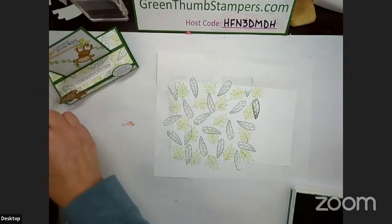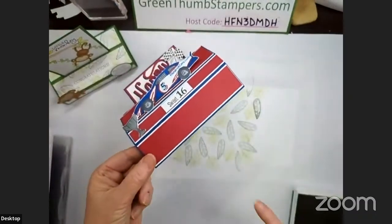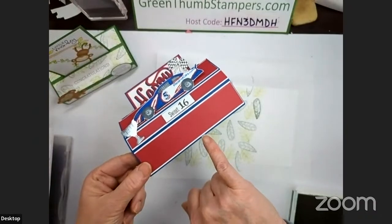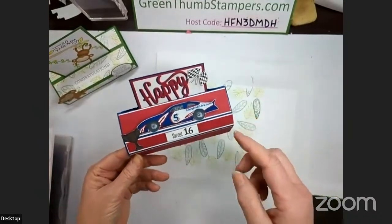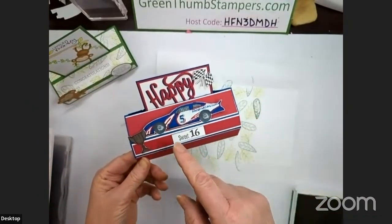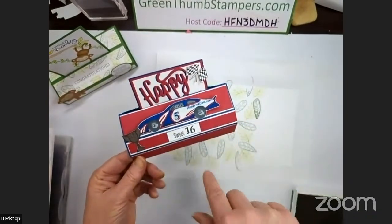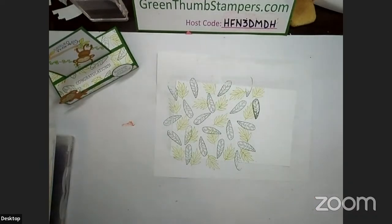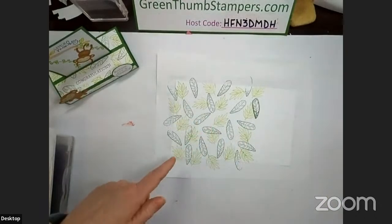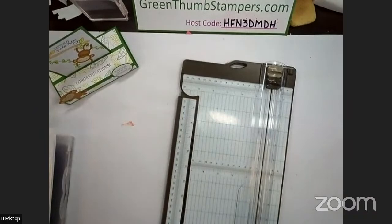On my NASCAR card I just layered blueberry bushel, white, and real red, because the number five car's colors are red, white, and blue — so I tried to make the card match. She'll get it, I hope she'll see what I was trying to do. So we've got our designer series paper created, and now we can cut that up.